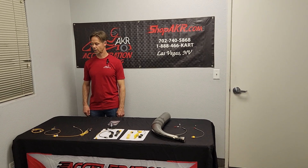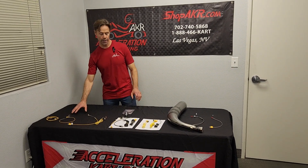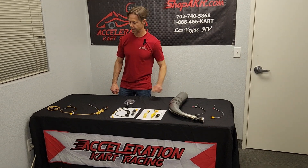I'm Curtis Cooksey from Acceleration Kart Racing here to tell you about some Micron temperature sensors. I've got some cylinder head temp sensors here, water temp sensors here, and EGT sensors over here.